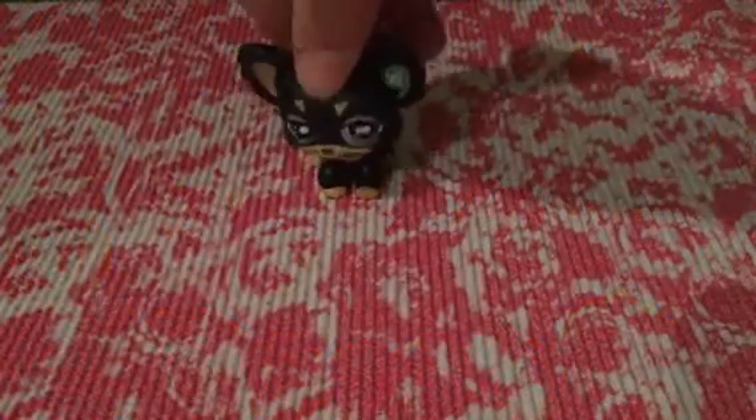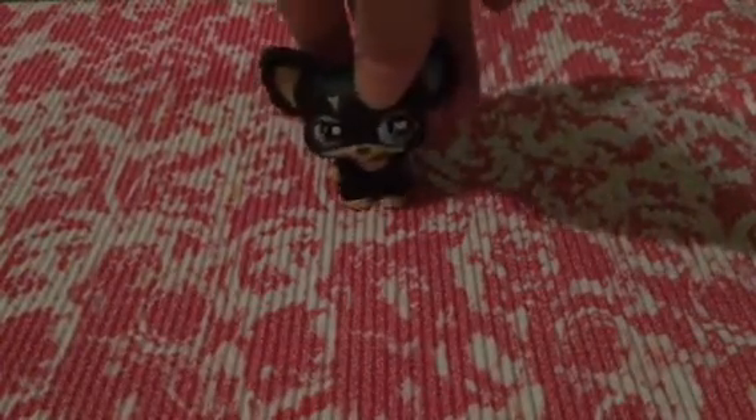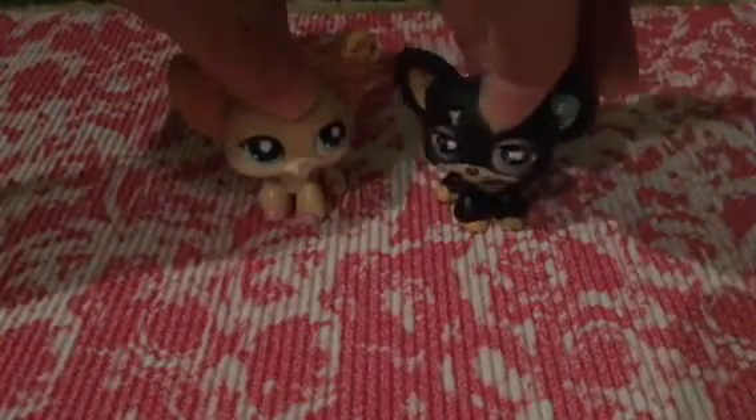Hey guys, it's LPS Confetti Kitten and today I will be joined by someone really special who has never been in my videos before. Isn't that exciting? So this special person is my mom! We will be doing a Mom Tag and yeah.